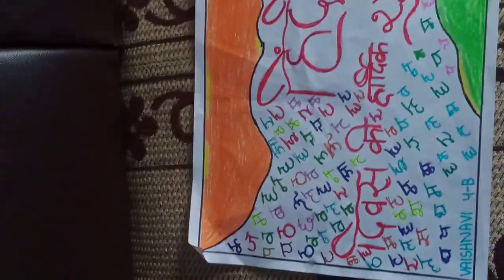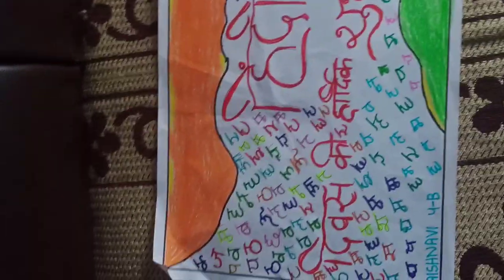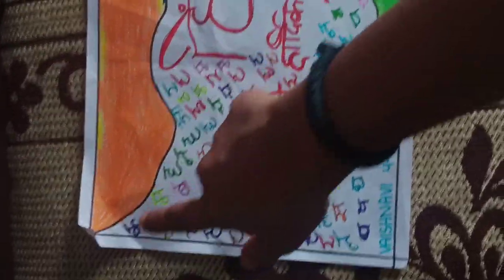I have written 'Hindi Divas' on it. After that I used multi-color sketch pens and written Hindi letters like kha, kha, gha in the background. I have also written my name.